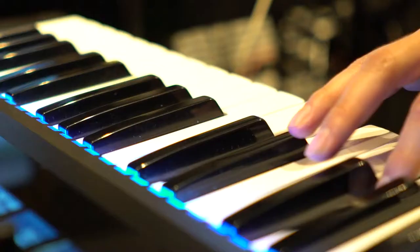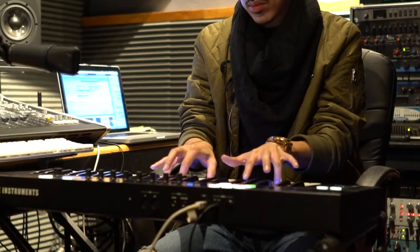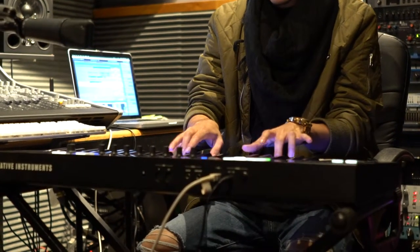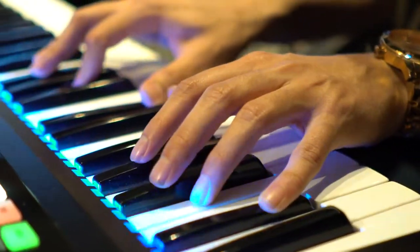One of the first things I like to start off with is finding my chord structure with a nice pad. So here's an example of what I came up with for this record.